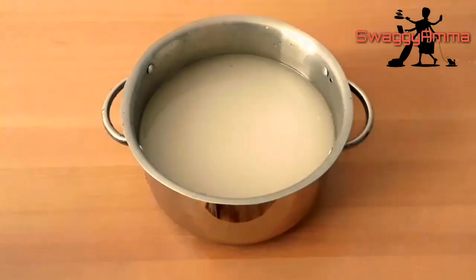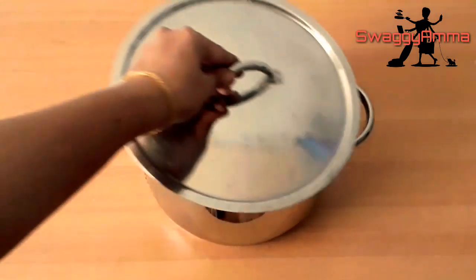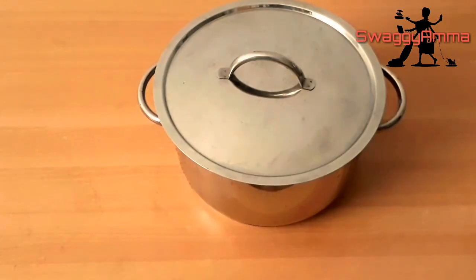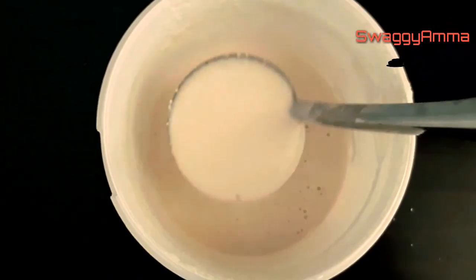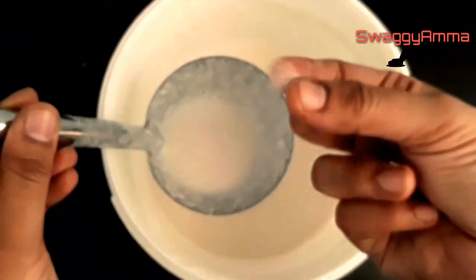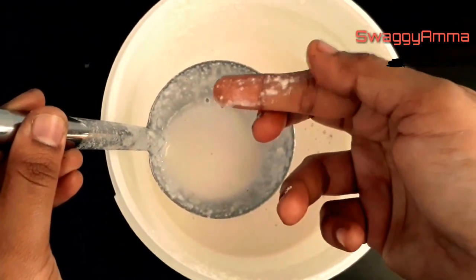Once everything is washed, we are going to soak all the ingredients in water for about four hours, and then later on grind it. For the fermentation process, we'll be leaving it overnight. Now the batter is ready — you can see it is a little coarse because we have used a mixer. If you're using a grinder, it will be much finer.